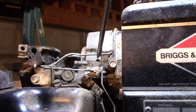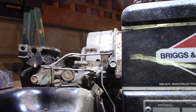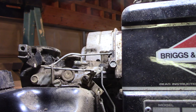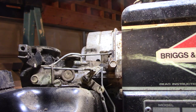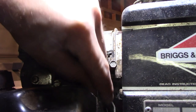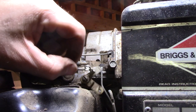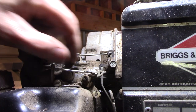So this guy has got to come undone — take a lot of pictures, all these linkages need to go back the same way. They're probably only fit one way, but this screw's got to come off, no big deal. And then this linkage comes off, and this thing just pops out. You need to look at your new carburetor too, because you might need to use this plate — your new one might come with this stuff.